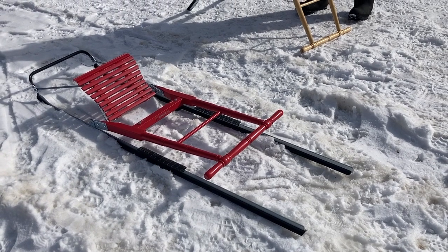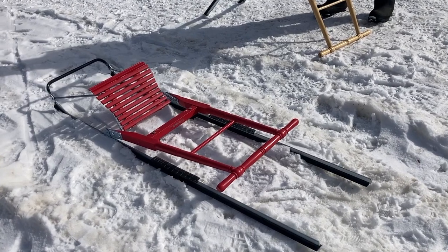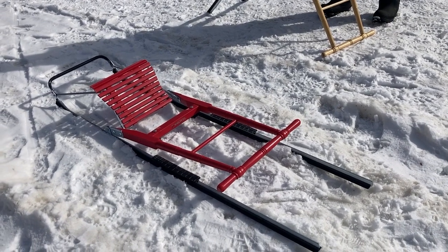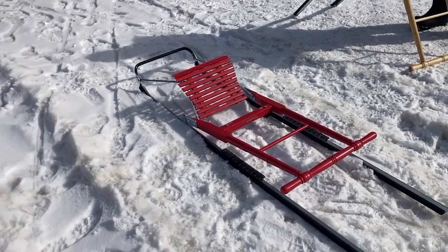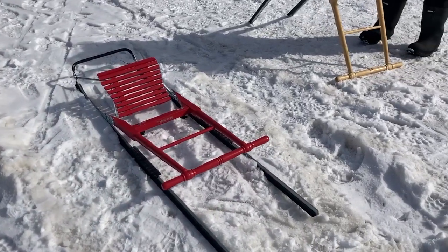So as long as you have the length, or your seats go down and you can fit it in between the front seats — or obviously a truck bed is fine — you might not even have to take them down. You can just put them in like that.